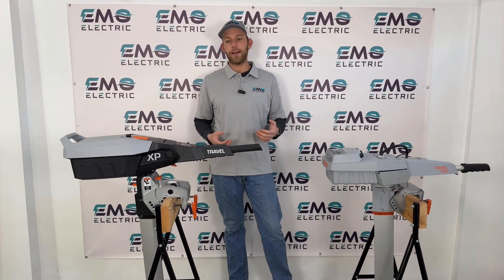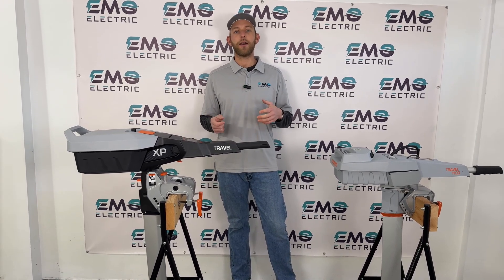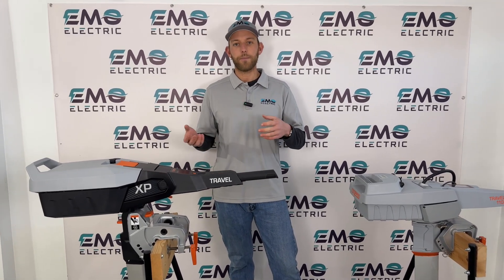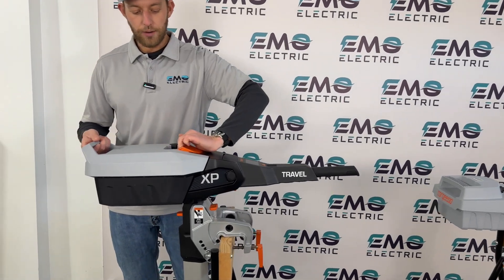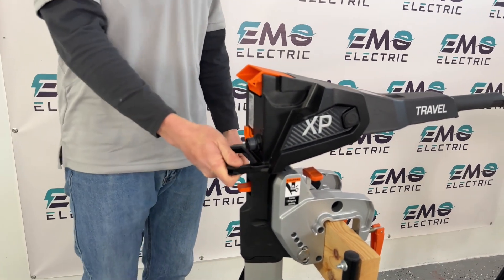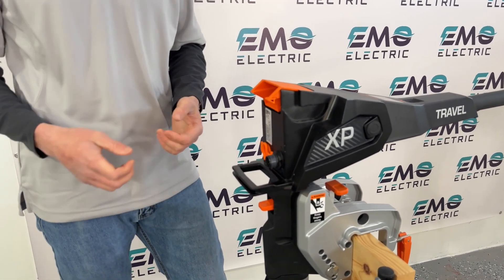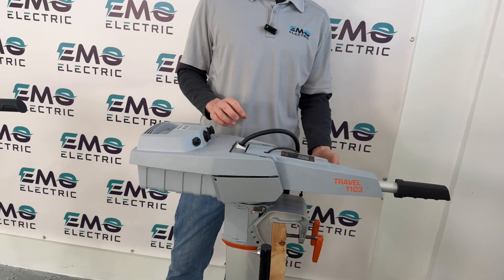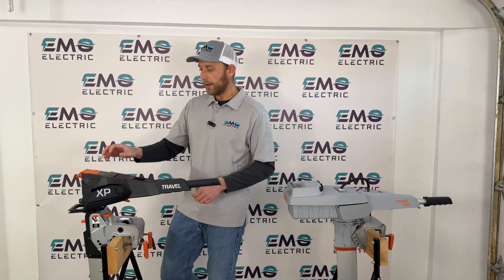Torquedo has also upgraded the charger. The standard AC charger that now comes with the new Travel is 180 watts — double the 90-watt charger that came with the 1103 — so the new motors charge faster. They've also improved portability and security: the motor now has a built-in handle that's both a great carry point and a place to lock up your motor. On the older version there was no good point to lock the shaft to your dinghy or sailboat.